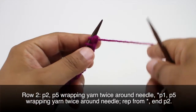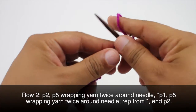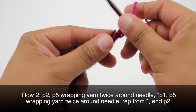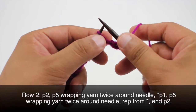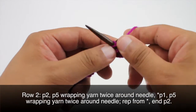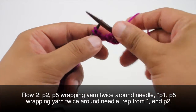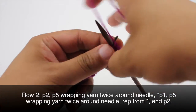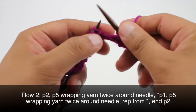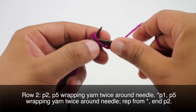Row 2: we're going to begin by purling 2. Then we are going to purl 5, and as we purl each one we're going to yarn over twice on our needle and then work the stitches normal. This is going to give us a nice big extended stitch in the next row when we drop this second wrap.